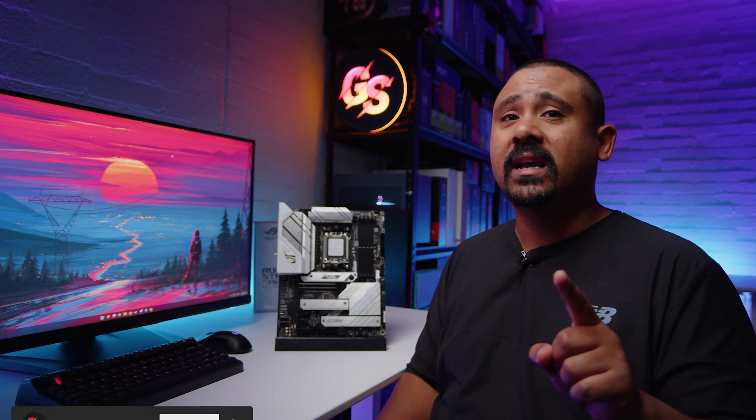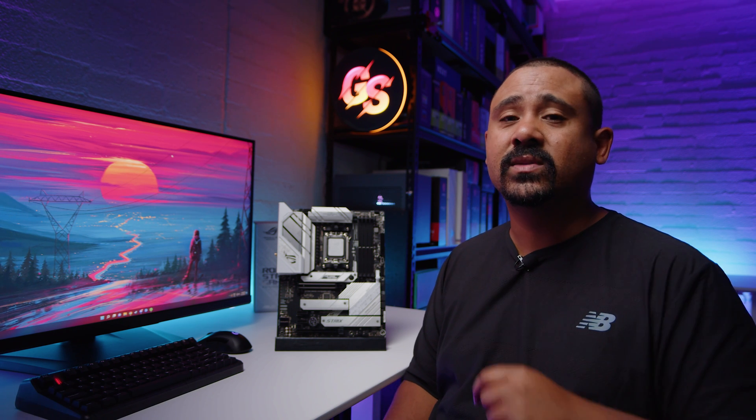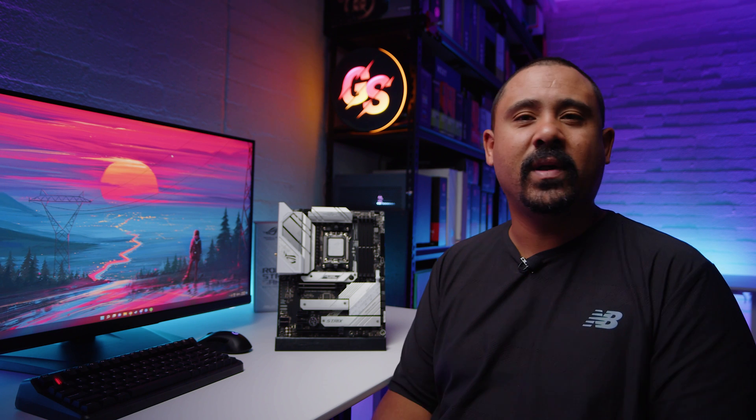Hey Gear Seekers, I'm Nick. Today we're checking out a motherboard you guys have actually requested. We're taking a look at the ROG Strix B650A Gaming Wi-Fi from ASUS, and it supports Ryzen 7000 CPUs. Not only that, it's got a lot of white and silver accents, which you guys really love because you love when we do white builds. So this is the board that we'll probably use going forward with all of that stuff.